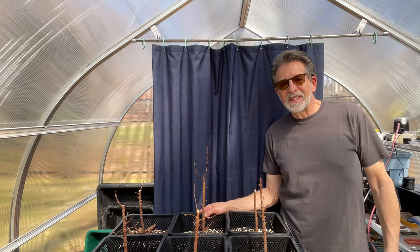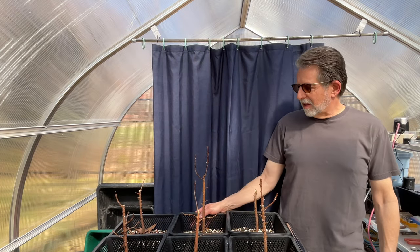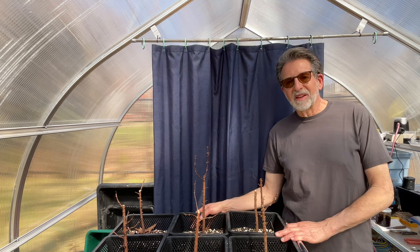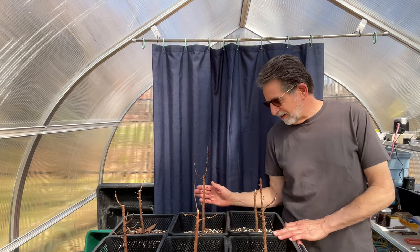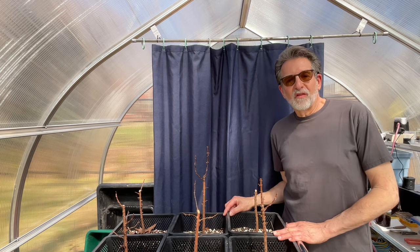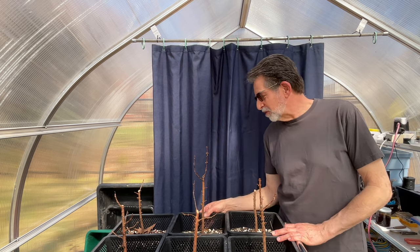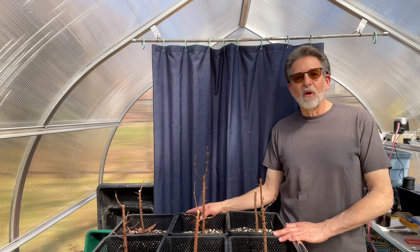Hello and welcome to Steve's Backyard Bonsai. I have 11 dawn redwoods in pond baskets ready to be repotted into their forest setting. I've been growing these for a forest planting since they were born.